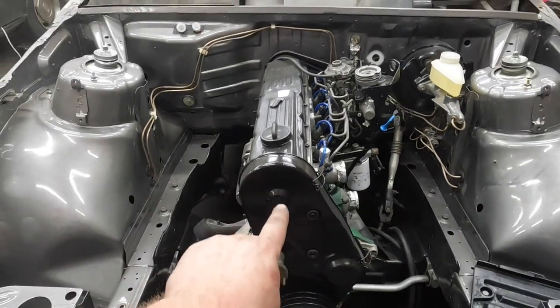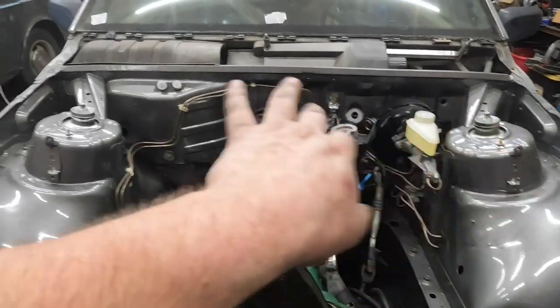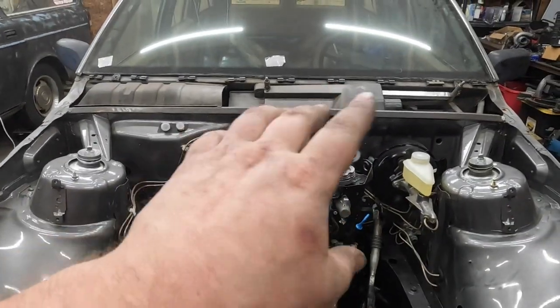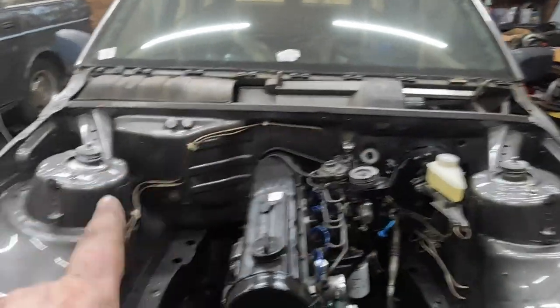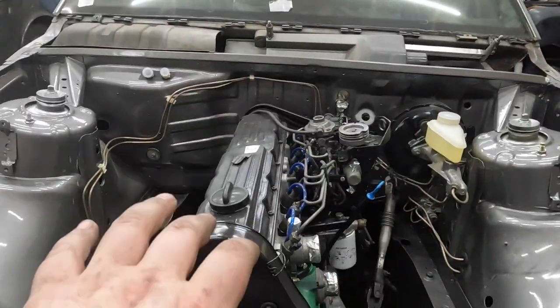If you've been watching the series, you know we have an engine, we got brakes and stoppers, we got some fuel, we got suspension — all that good stuff. But we got no wires yet, so nothing works. And I need some things to plug into other things to make this go.